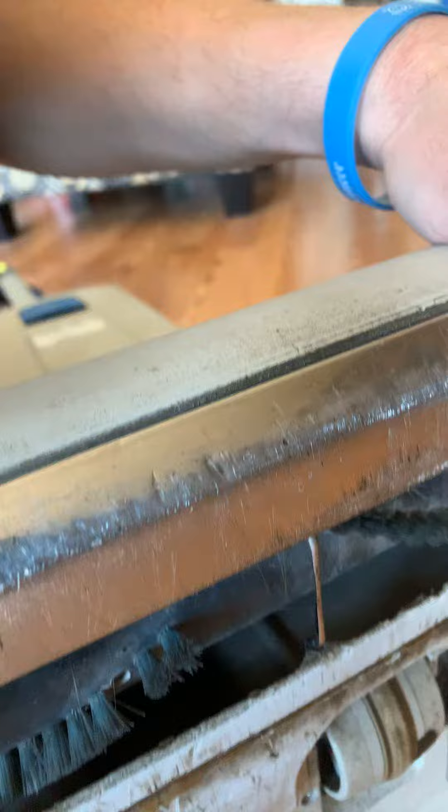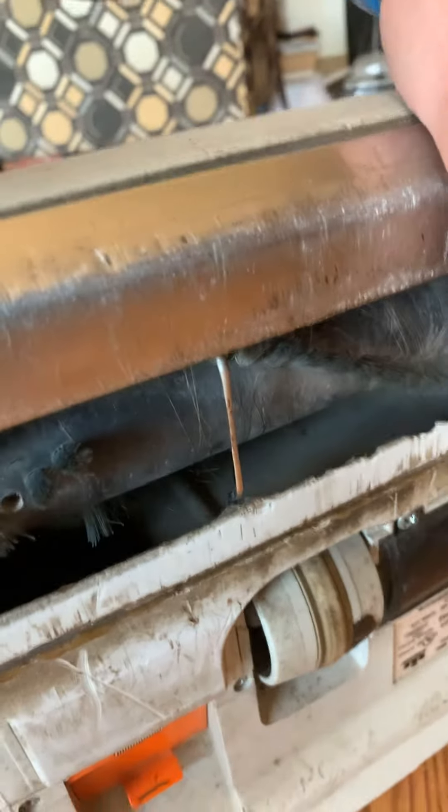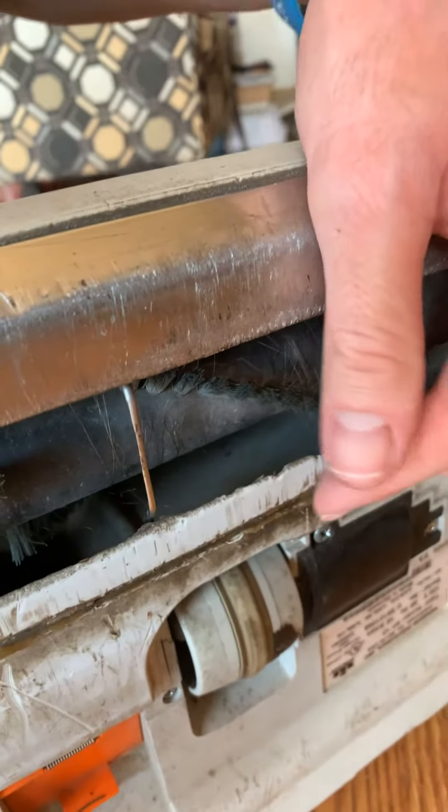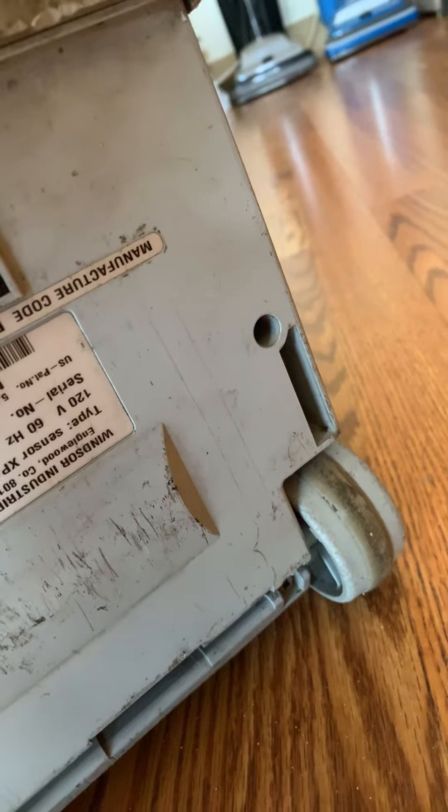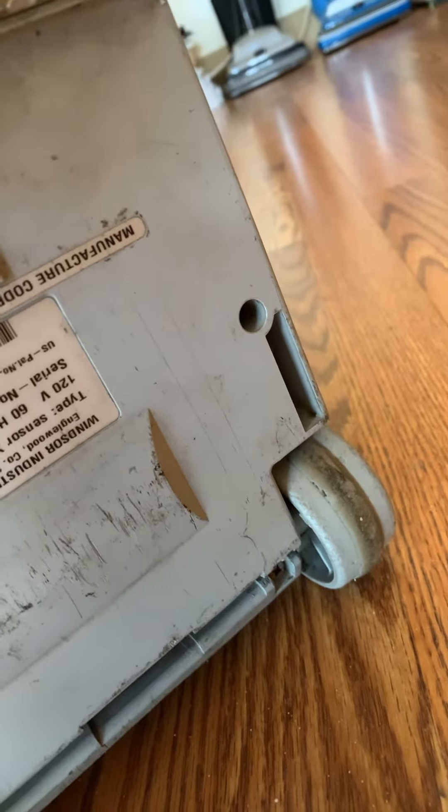I've got a new brush roll coming as well, along with a bag, a belt, and I need to get a new squeegee or seal — whatever this part is right here. The model is the Sensor XP12 and the serial number is U59121268.